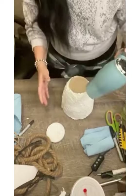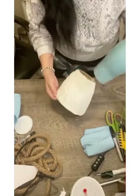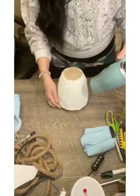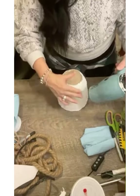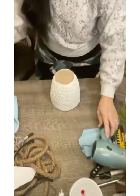Then you're going to start drying it with your hair dryer on high heat. You're going to keep drying it until it forms a skin, which means the outside of your spackle is starting to dry but underneath is still wet.